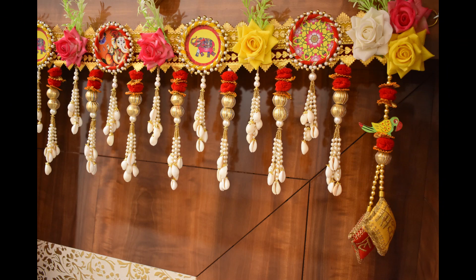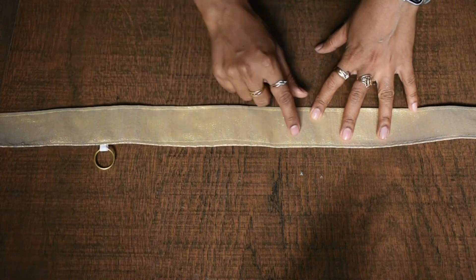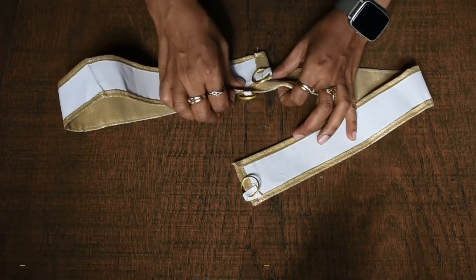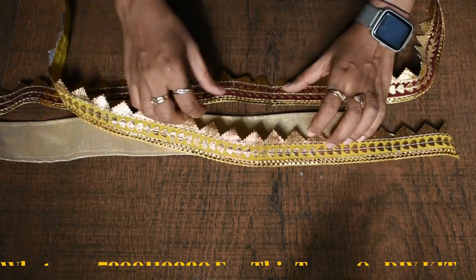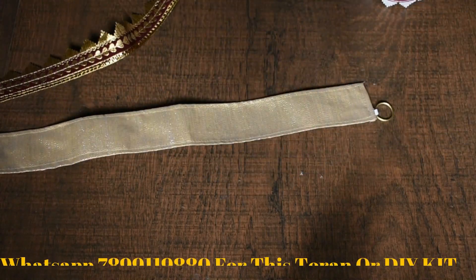In today's video, we will learn how to make this step by step. First of all, the golden color base is 2 inches. We have two lashes — one is maroon and one is yellow.